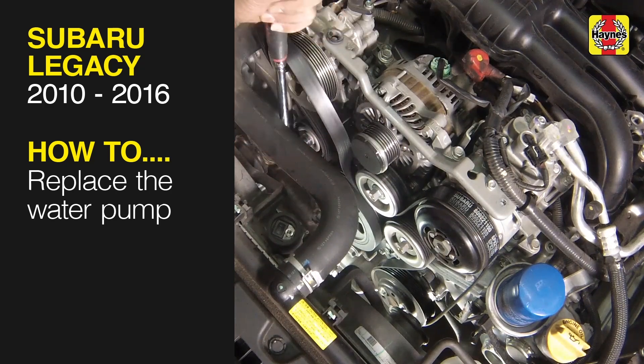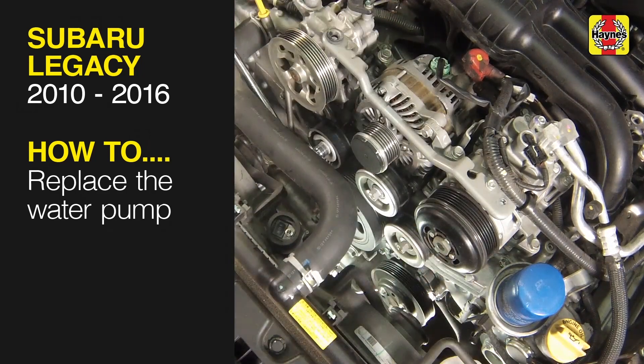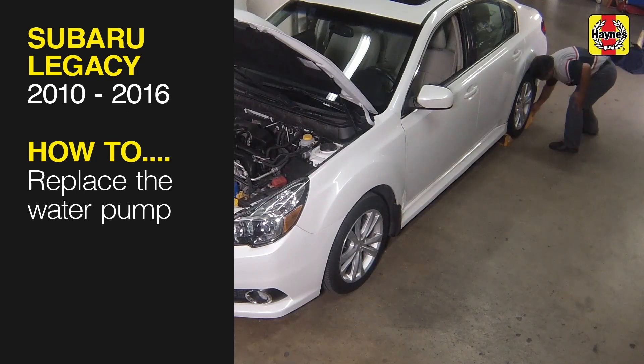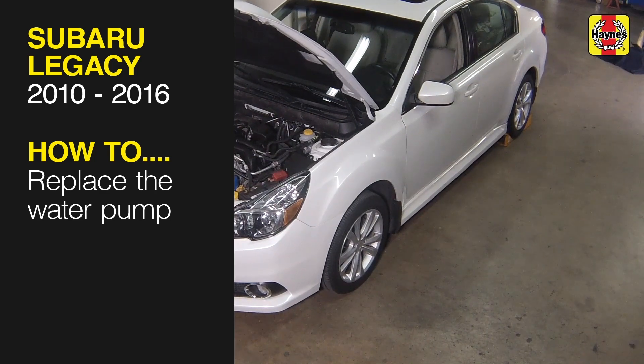This free step-by-step video comes to you directly from Haynes, creators of the world's best repair manuals. Fix your car or truck the right way with our accurate and reliable information at your side. You can complete more than 200 jobs on this vehicle when you purchase the complete online manual at Haynes.com.